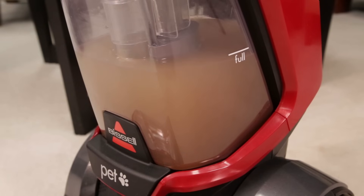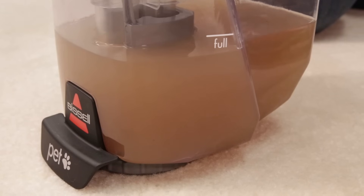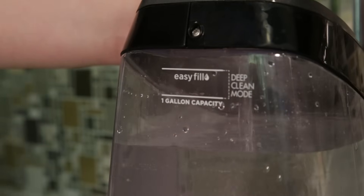Next, empty your dirty water tank if the maximum amount of dirty water has been picked up and has reached the fill line. Check fluid levels in the clean water tank. Refill if the tank is empty.